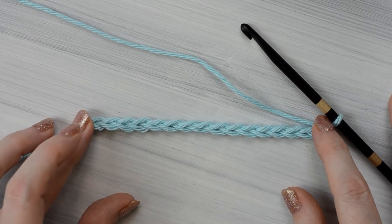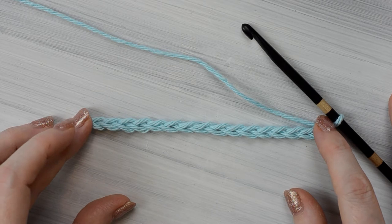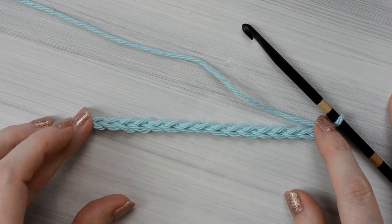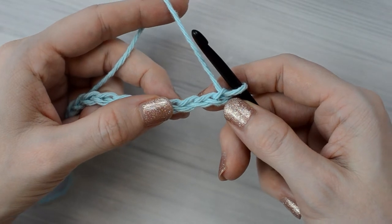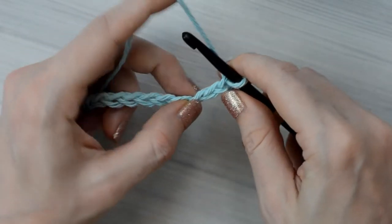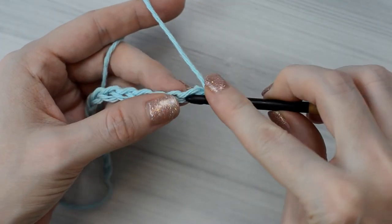Now let's get started. I have already chained 16 chains and now I'm ready to begin my first Tunisian Double Crochet. We will work the first Tunisian Double Crochet into the third chain from the hook — yarn over, insert the hook into that third chain from the hook.